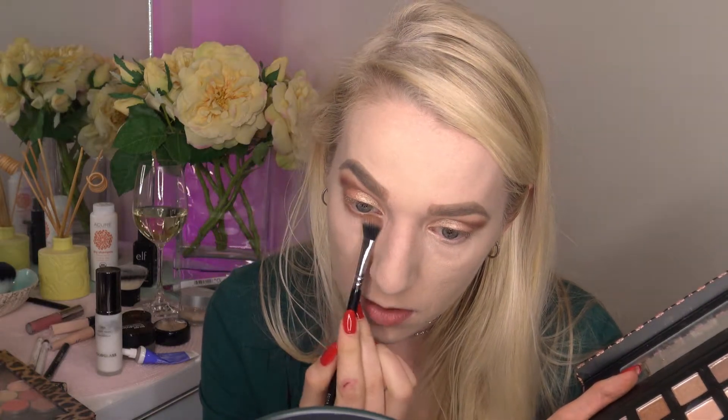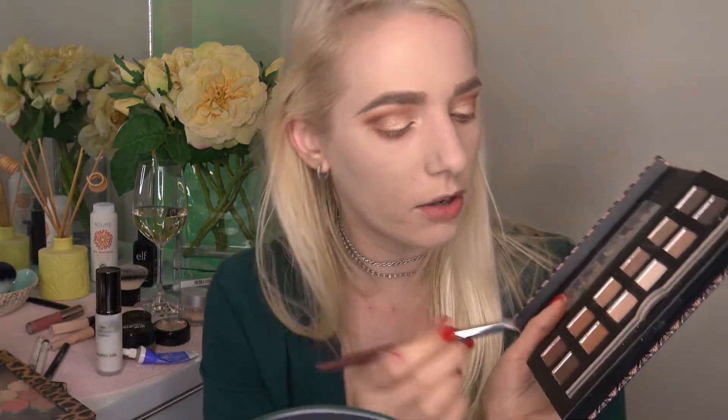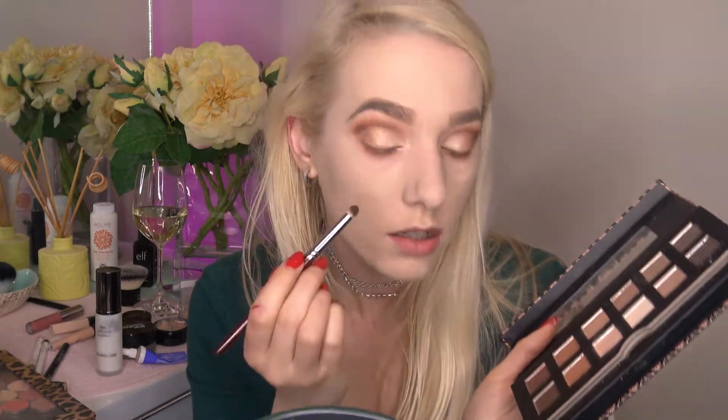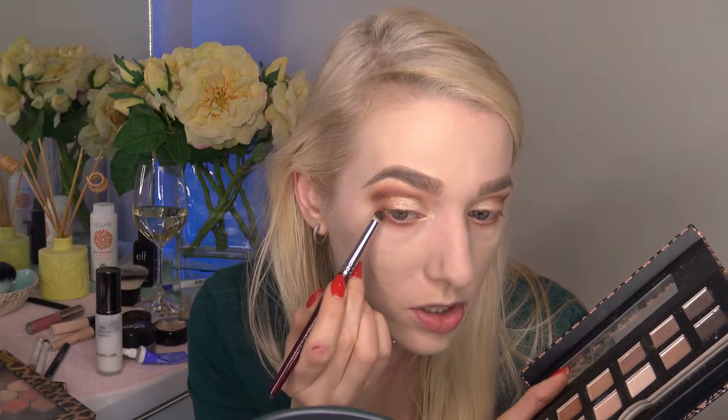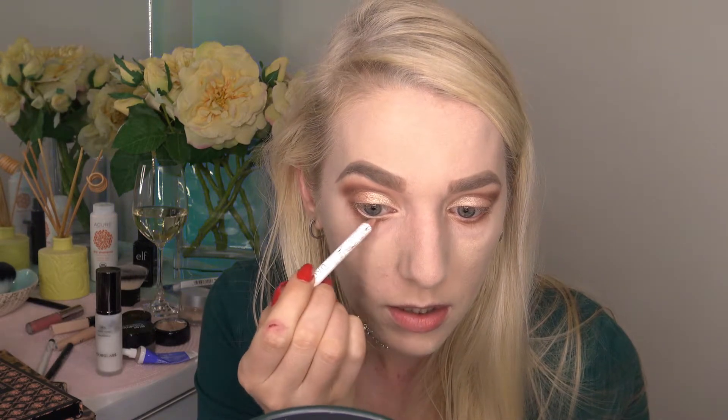I'm doing a very soft, diffused under-eyelid shadow, getting as close to the lash line as possible. Going back with the round crease brush with the darkest, warmest shade in the palette along the lash line. To open the eye up, I'm using my Pacifica pencil in the nude shade along my waterline and in the tear duct. I'll also be testing the elf Makeup Mist and Set — I want to use it a few more times before giving a full review.